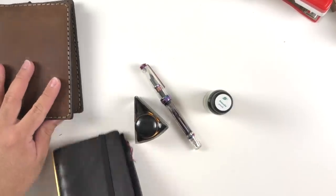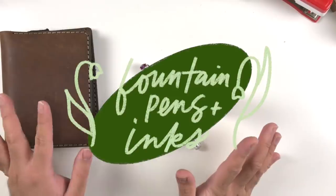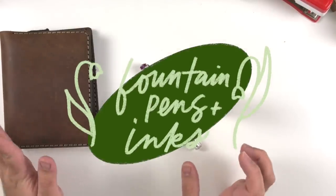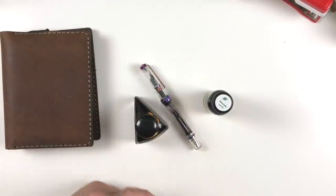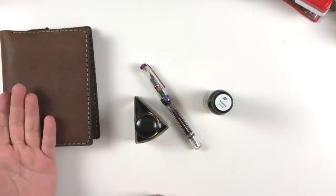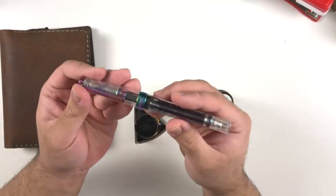Now we're in a different subcategory — fountain pens and ink. I've narrowed it down to one fountain pen and three inks that I've talked about before but am still really in love with.